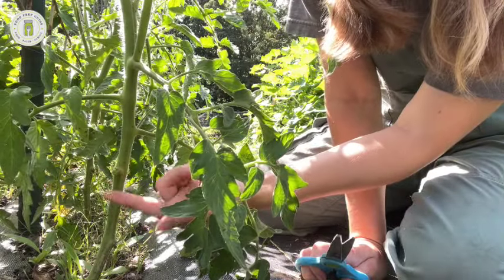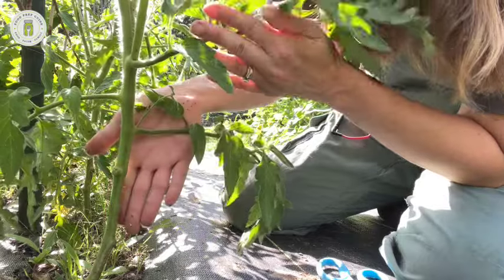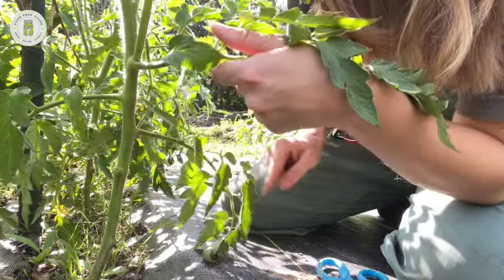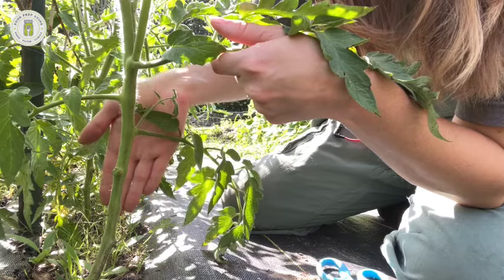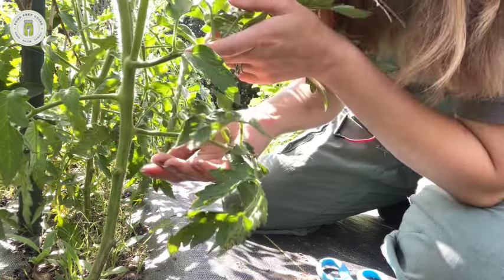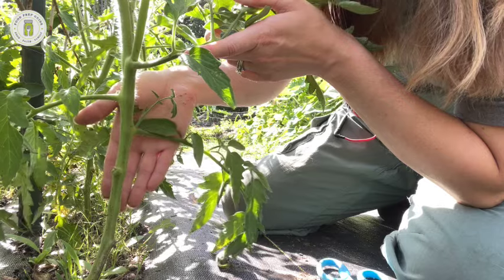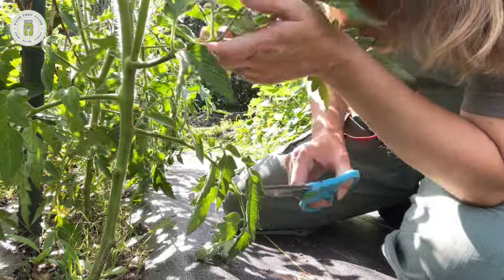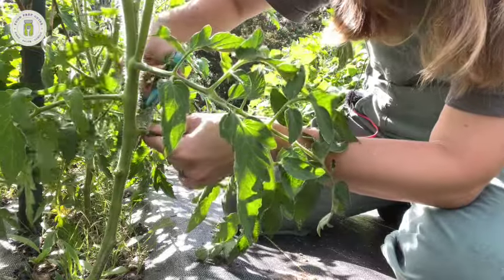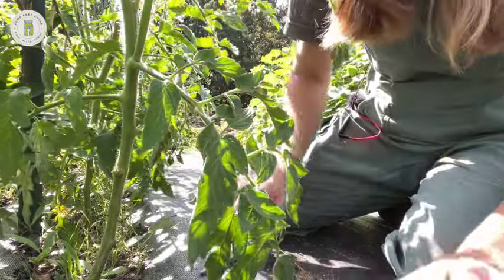Here's another one — look, it's touching the ground, so it's got to go. The plant is still very young and this branch isn't going to be producing tomatoes anyway, so we're not losing any harvest by cutting off this lower branch. That's something you really have to be concerned about with determinate tomato plants, because they only set out a determined amount of fruit.